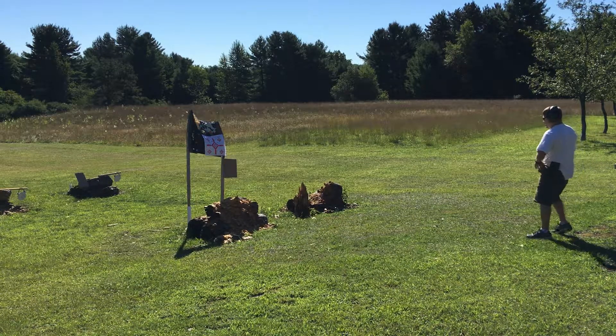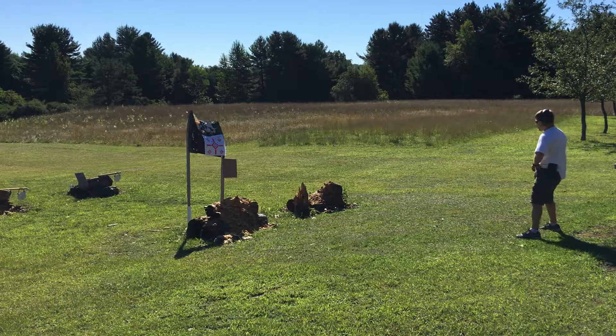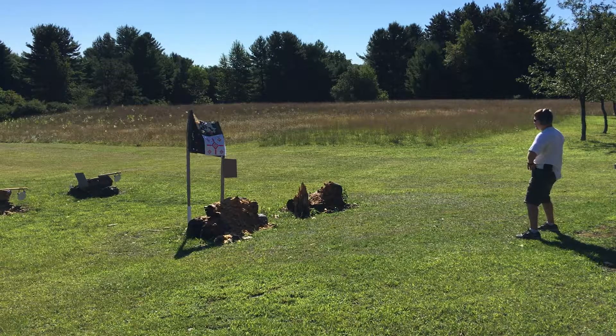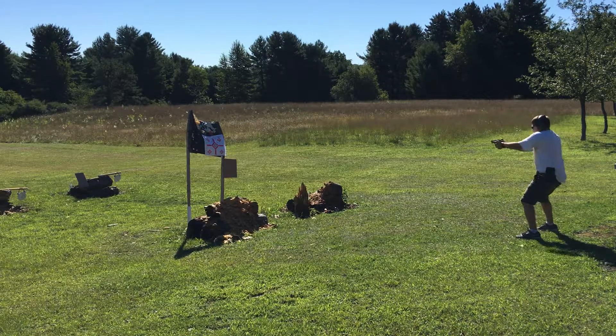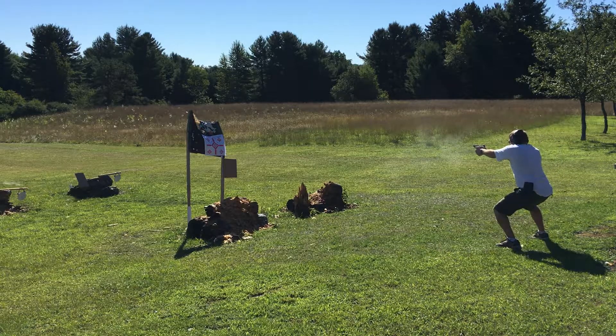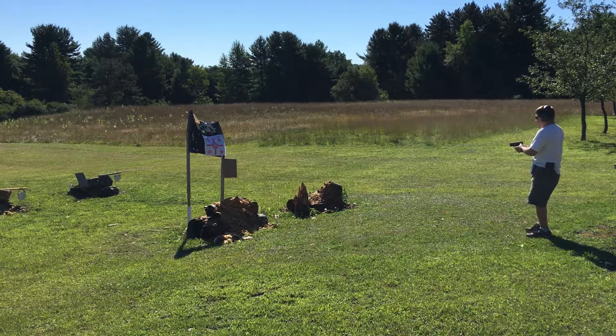M&P Shield, off the timer. Two cardboard targets, two shots. First shot: just draw and shoot. Second shot: moving off the X. Both good hits.